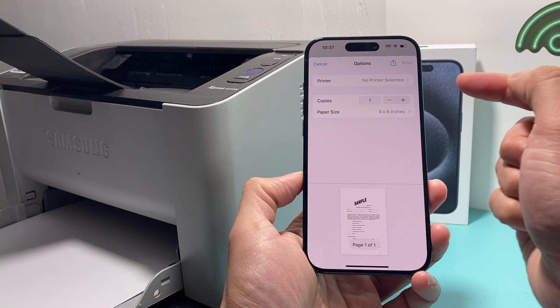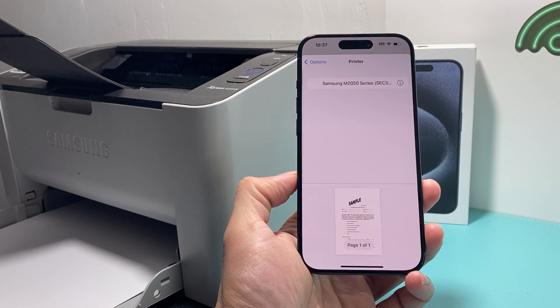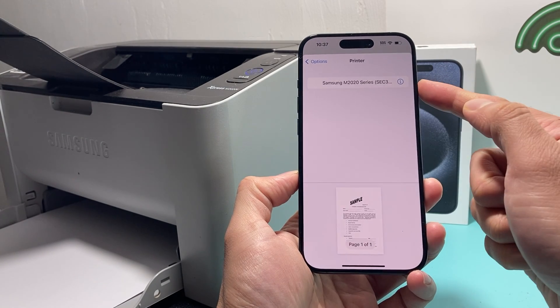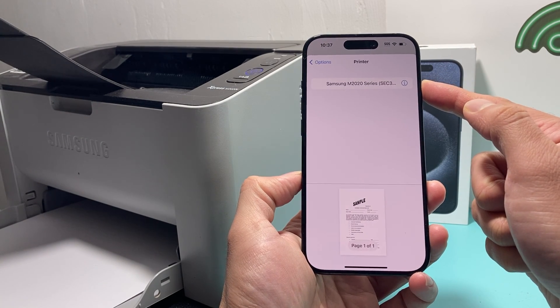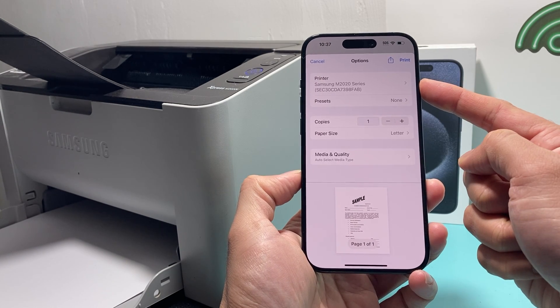This is where you add the printer. By default, as you can see, there's no printer selected. Simply click on that, and when I'm near my Samsung printer, it shows up right here because it's on the same network. I'll click on it and select it, and I have now added a printer.